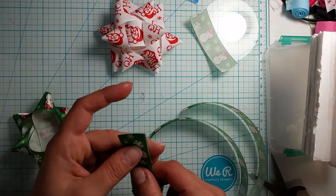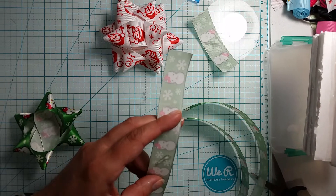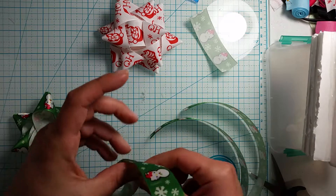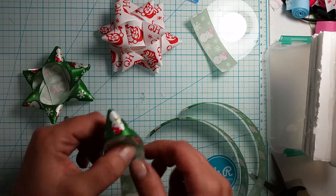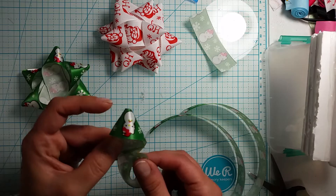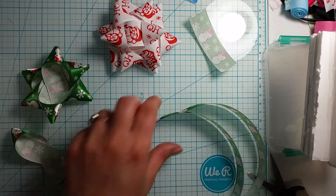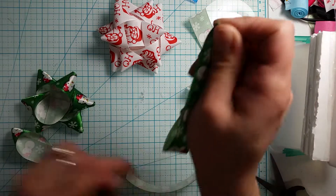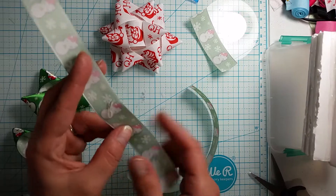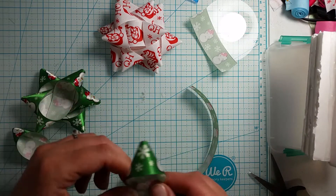I had a brain fart — I told you the measurements a little wrong. So it's actually three 8 inch pieces and three 7 inch pieces. I was thinking of the 5/8 inch bow when I said those measurements. I will put the measurements for each bow down in the description. This one's my top layer, this one's my smaller ones, and these are my larger ones. For your 7/8 inch wide ribbon: three 8 inch pieces and three 7 inch pieces. I will put the measurements in the description below.